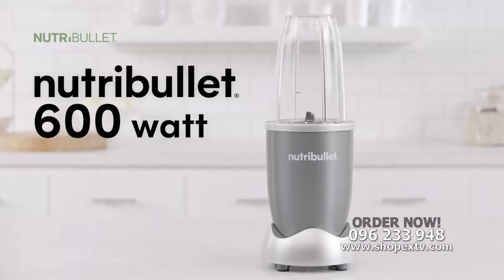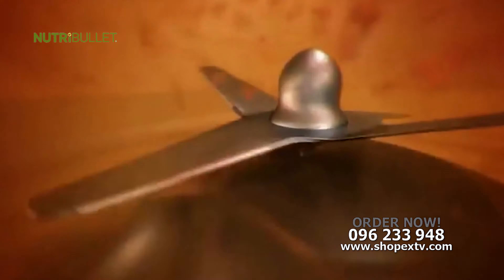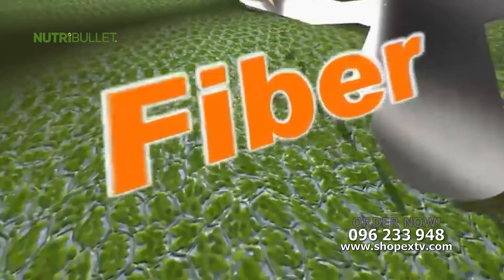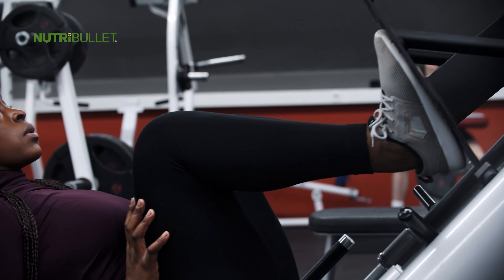The secret is NutriBullet's 600-watt motor, combined with bullet-exclusive cyclonic action that forces everything into the NutriBullet extractor blades, breaking down and pulverizing the stems, seeds and skins, releasing the essential nutrients trapped inside, taking ordinary foods and turning them into superfoods, giving you the strength and energy you need for a full, active lifestyle — whatever your age.